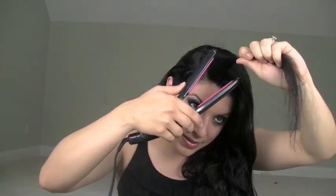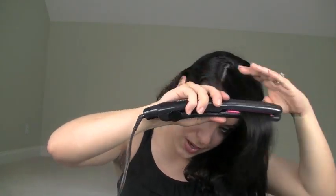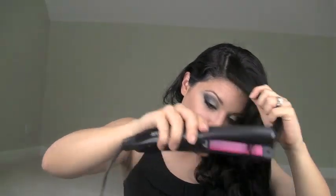So first of all to achieve this hairstyle I need to go really far over with my part, and this is the point where I'm going to need to start flat ironing. I'm going to be flat ironing this section because obviously my hair doesn't naturally fall this way. So I am going to trick my hair by pulling it forward and kind of letting it cool over my forehead like that.